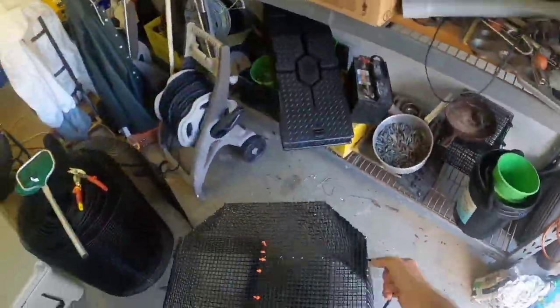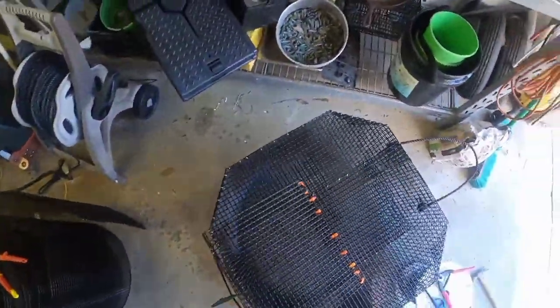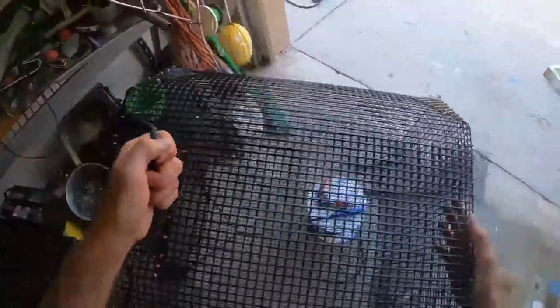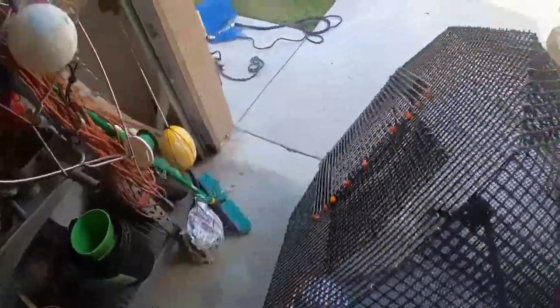Later on I'll probably put one near the bottom. I still have to bottom paint this whole pin. Nobody intends to leave the trap in the water for over a week, but it always works out that way — you forget it, or worse your friend borrows it. We've all been there.